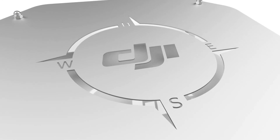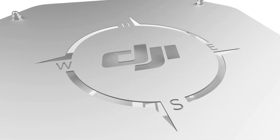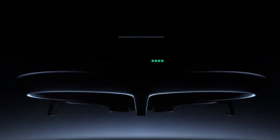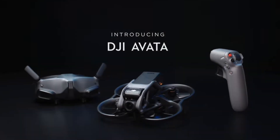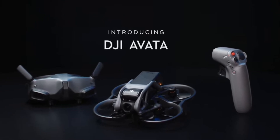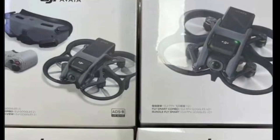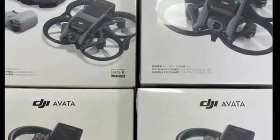How you doing guys? Chris here from Divergent Drones. Well the wait is finally over. The Avada FPV drone has finally come. This new Cinewhoop style cinematic drone has been in the hands of some reviewers for about a month, and the reviews are pretty positive, but availability is currently limited to two different packages.